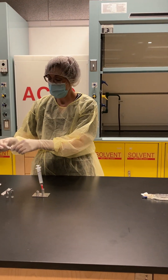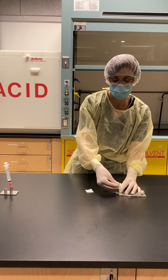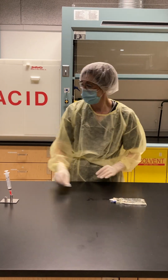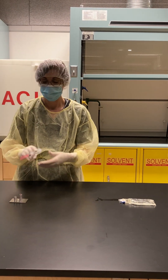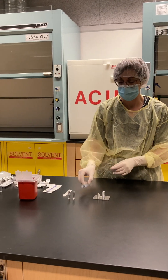I'm going to re-swab my port to maintain sterility. Always discard your sharps in your sharps container.